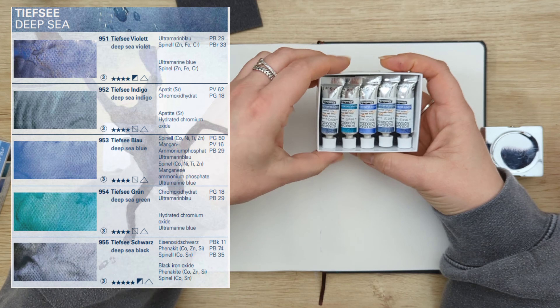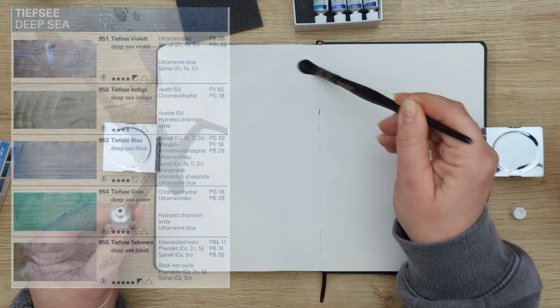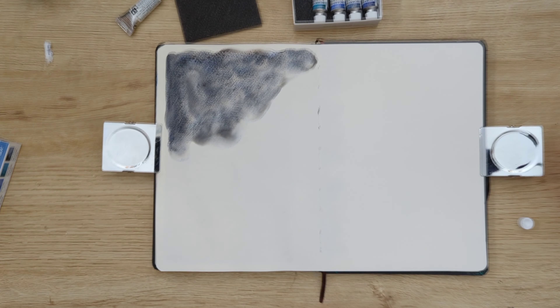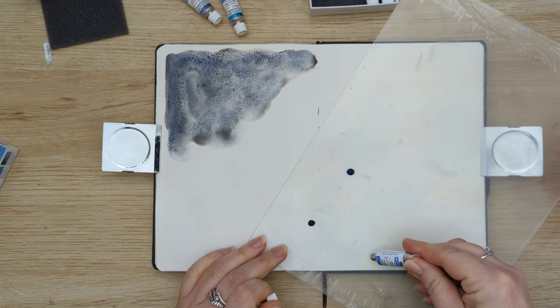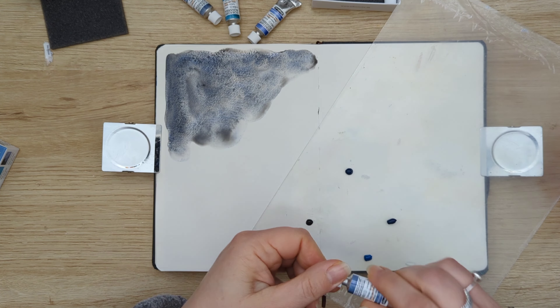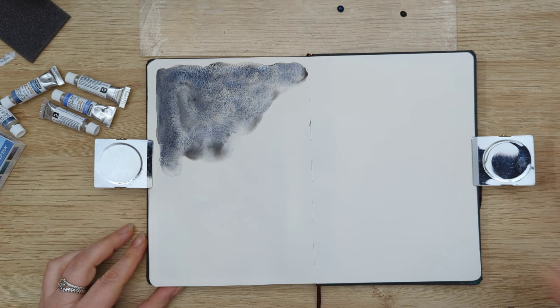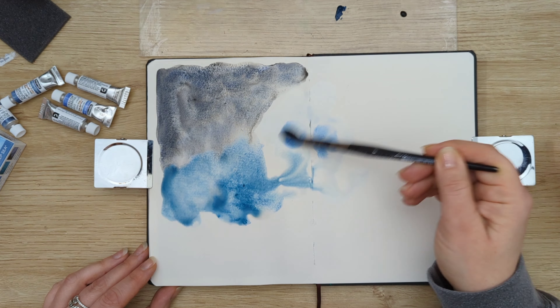I didn't really plan what I was going to do with them. I had this set — I got it as a Christmas gift last Christmas and this is the first time I've actually opened it. So I didn't know what the colors were going to be like. I know that Schmincke paints granulate really, really nicely, but I hadn't tested the colors.